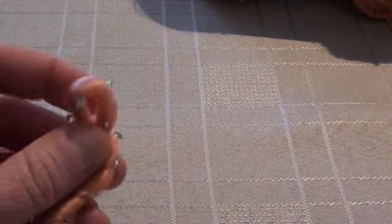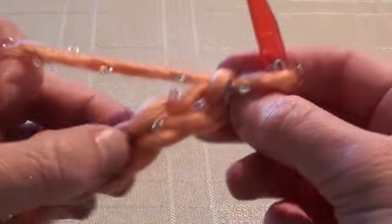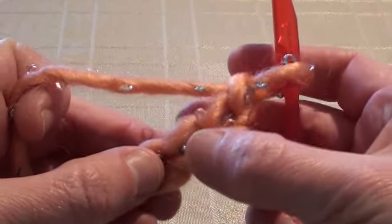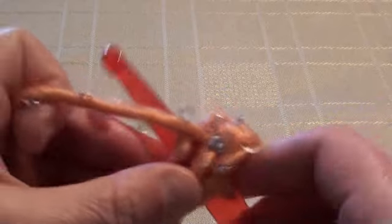You'll start off with 12 chain stitches. I've already got my chain stitches here. For row one, we'll do a double crochet into the fourth chain from the hook — so 1, 2, 3, 4 — and we'll do a double crochet, working into that top loop there.